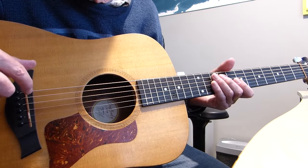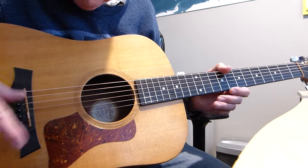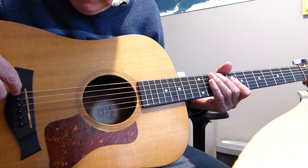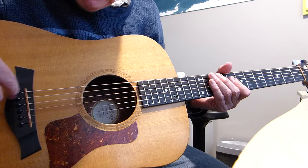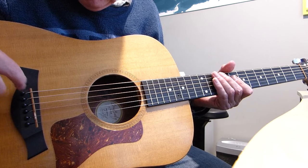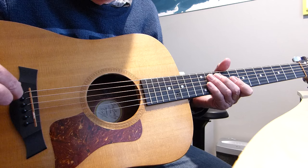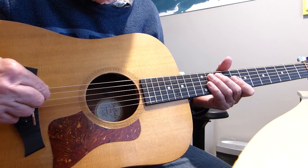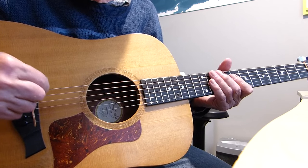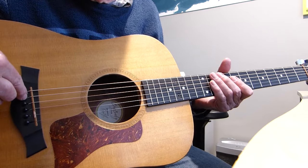Because the ball end is not sitting fully on the bridge plate, it's not transferring the full energy from the strings. So the idea is that instead of just having a hole, you cut a slot in it with a small saw. When you put the string in, the ball end actually goes along the slot a little way, and is then in full contact — when tightened up — with the bottom of the bridge plate. You do this for all six strings.